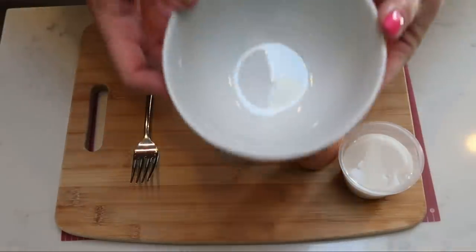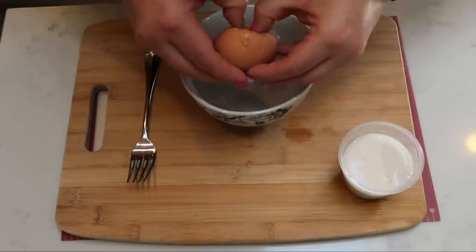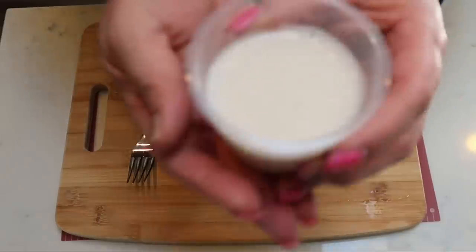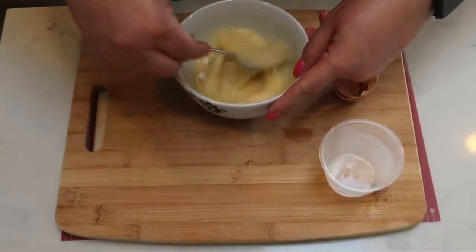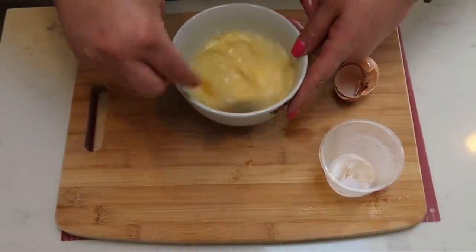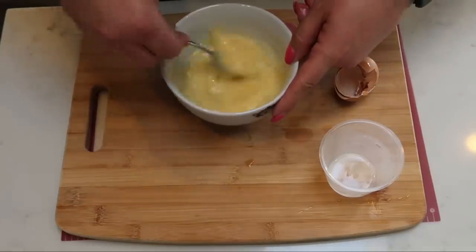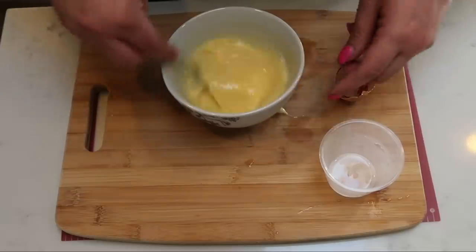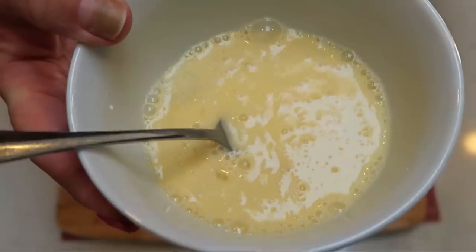Next, grab a bowl, crack your egg into it, and add one half cup of milk or whatever milk substitute you're using. Whisk that together, getting it nice and beaten into the egg and milk — just like you would making scrambled eggs. Then set this aside while we combine our dry ingredients.